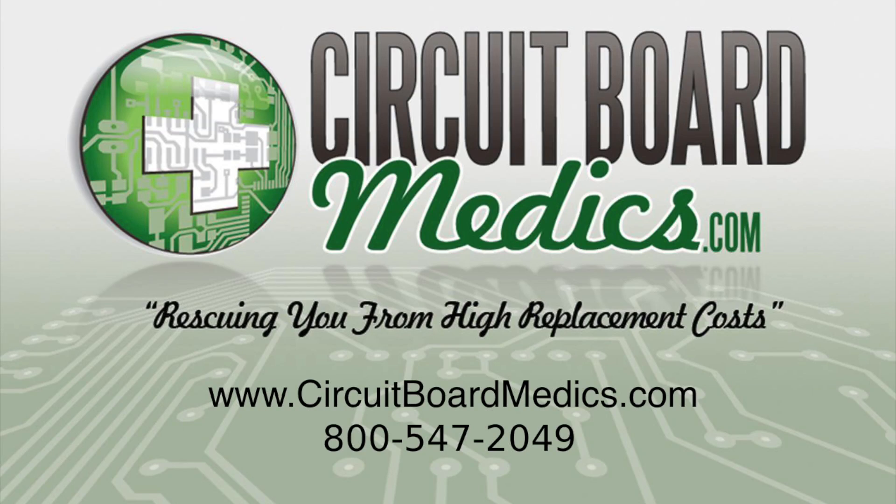Once again, our PCM repair service can save you hundreds of dollars on this overall repair. Please contact us if you would like to set up an order or if you have any other questions.